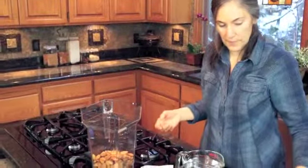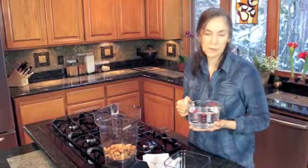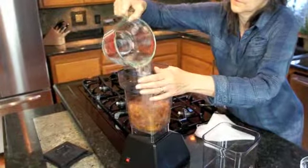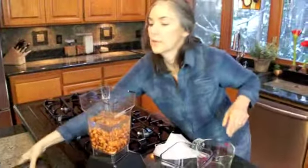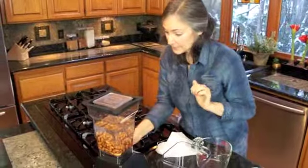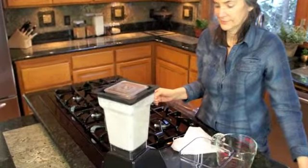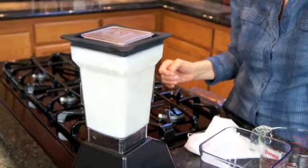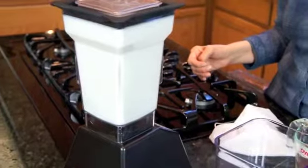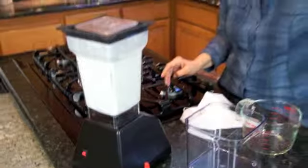It's a high speed blender. You can use anywhere between two and four cups of water depending on your preference. We generally use four cups of water. Secure the lid firmly and let her rip. That seems to be pretty well blended.